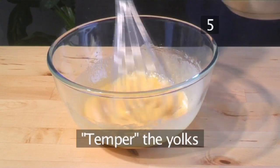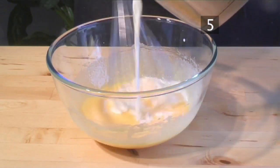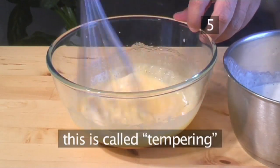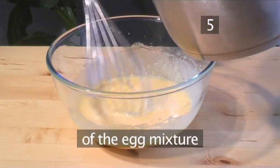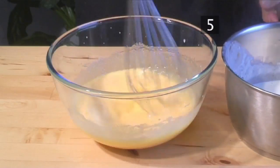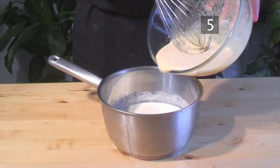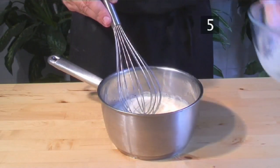Step 5: Temper the yolks. While continuing to whisk the yolk and the sugar, slowly add some of the milk into the bowl a little at a time. This action is called tempering and is done to slowly bring the temperature of the egg mixture up to the temperature of the milk without cooking the eggs. When the eggs are tempered, add them to the milk. Mix together gently without creating a foam.